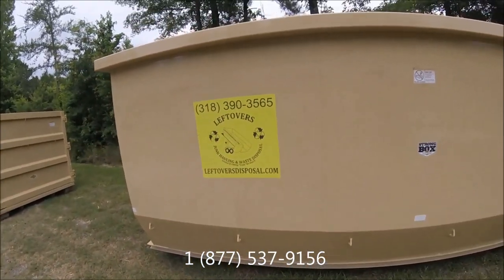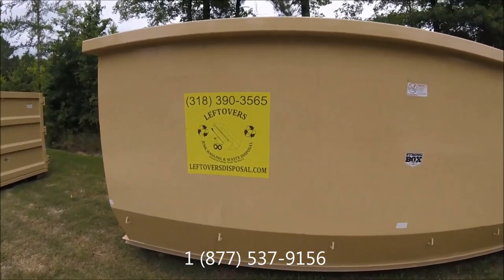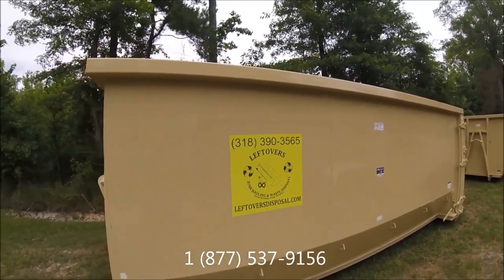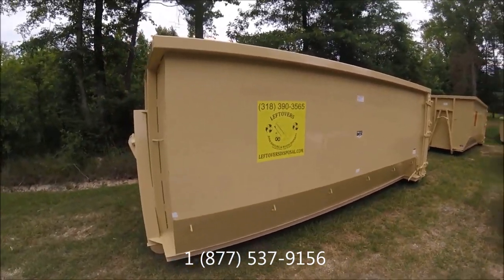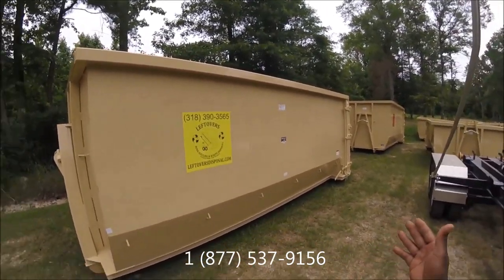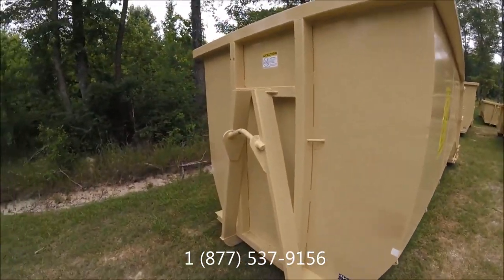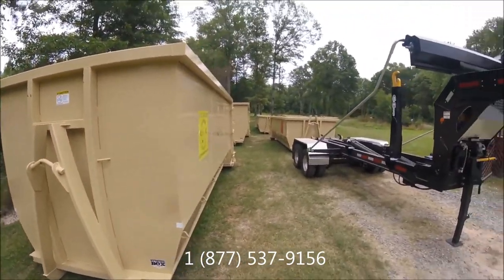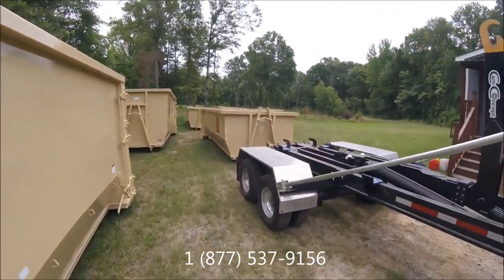You can reach us at leftovers disposal.com — Leftovers Junk Hauling and Waste Disposal — at 318-390-3565. As you can see, these are actual 30-yard dumpsters: 18 feet long, 96 inches wide, with a 54-inch hook height. These are what we're using with this trailer. The smaller ones in the back are 20-yard dumpsters, and they fit on here as well.